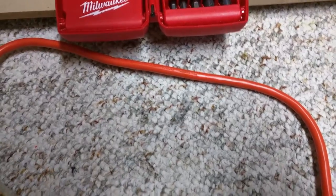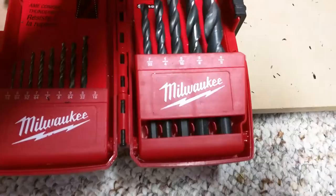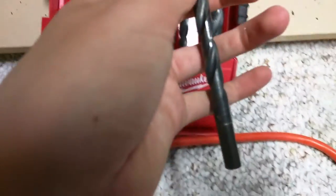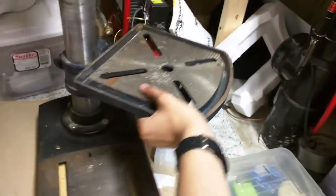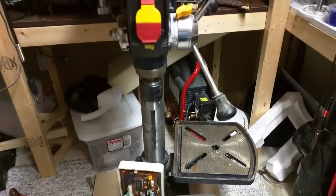Next, find a suitable drill bit that matches the size of your extension cord. I'm going to use this one — it's a 3/8 inch drill bit. Unfortunately, the panel is a little bit too big to fit onto my drill press, so I'm just going to move the table out of the way. Now you're ready to drill.